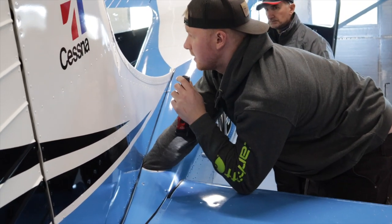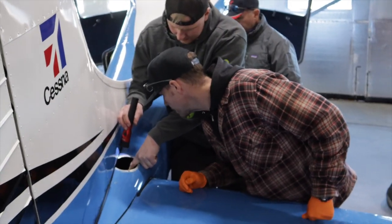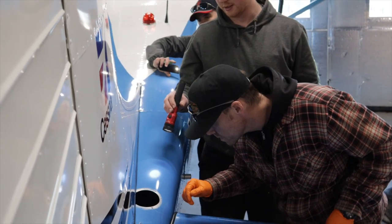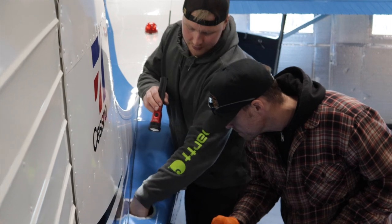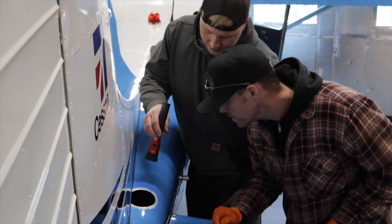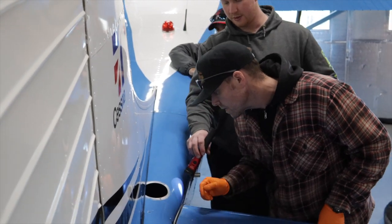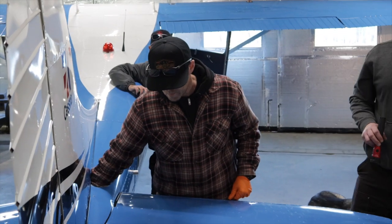Hey Jason, come here real quick. You can wiggle that back and forth — tell me what you think of that bearing. The blue tube actuating those is connected to that green thing, and the old bolt is where the bearing is. Feel it left and right and tell me if you think that bearing is going.